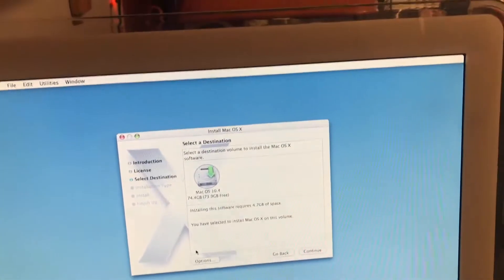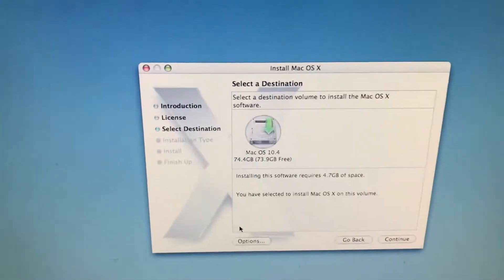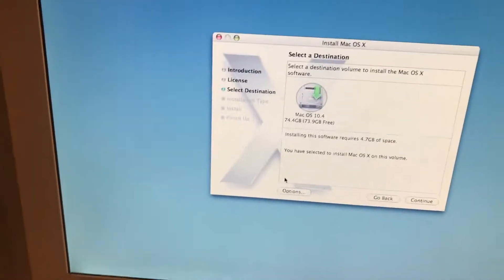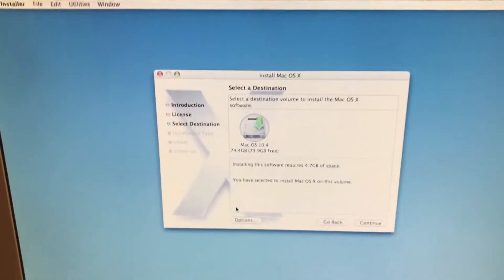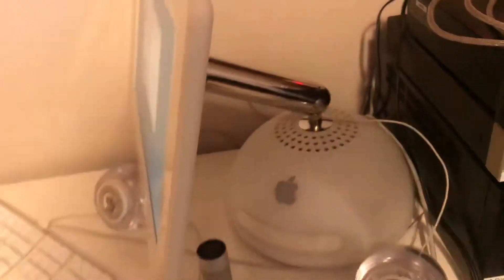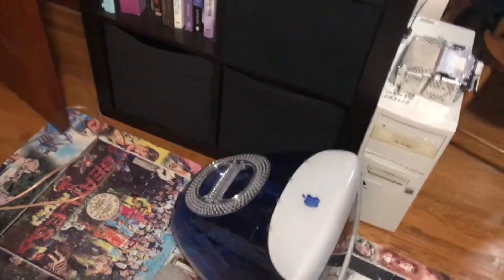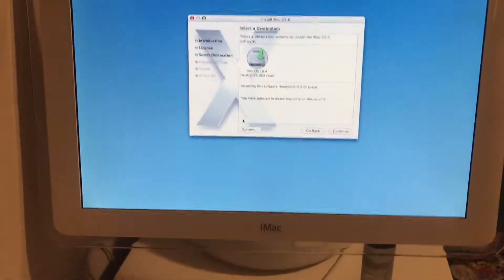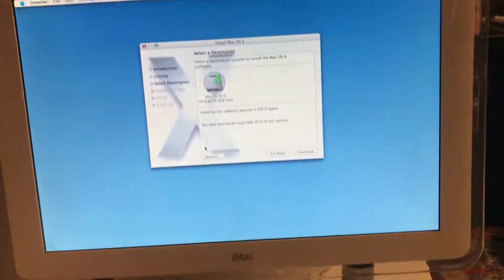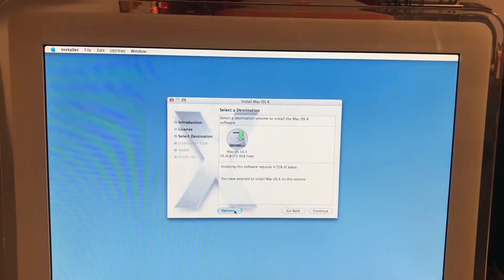If you're wondering why I named it Mac OS 10.4 — normally when I do an install of Mac OS 10.4, I also do an install of Mac OS 9. So I name one partition Mac OS 9 and the other Mac OS 10.4. In this case I didn't, because it can't run Mac OS 9, I don't think.